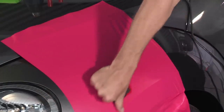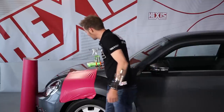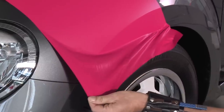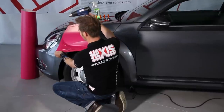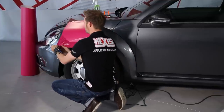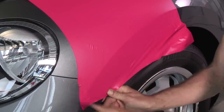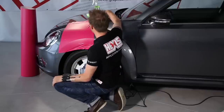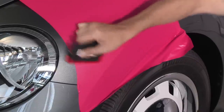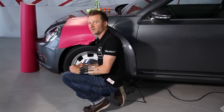If you come across a little bubble, you can easily eliminate it with your finger. If there are a few wrinkles, the structure in the adhesive allows us to reposition the film. I heat the film again to 40 Celsius, 104 Fahrenheit, and with a little tension I pull the film over this component. Then I use the squeegee to finely apply the film little by little, and by proceeding this way you wrap the entire component.